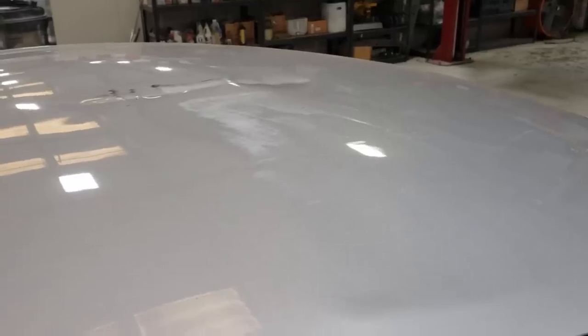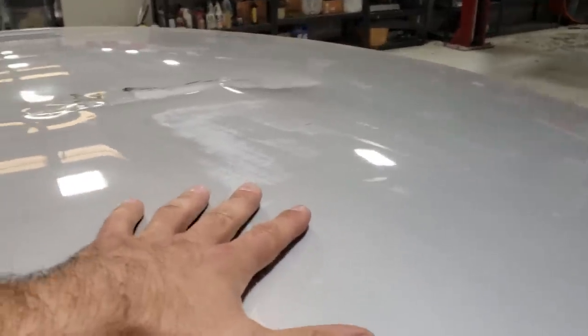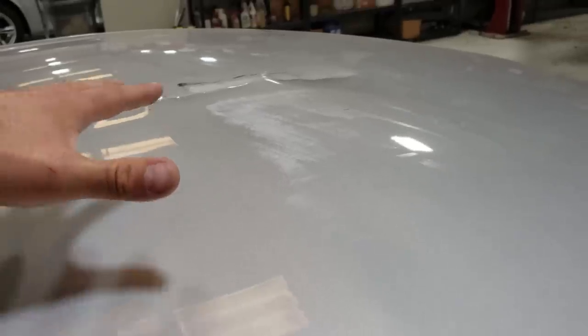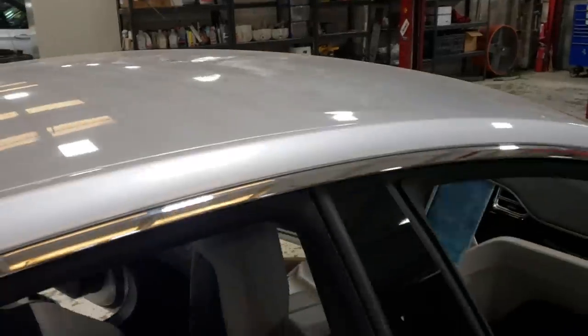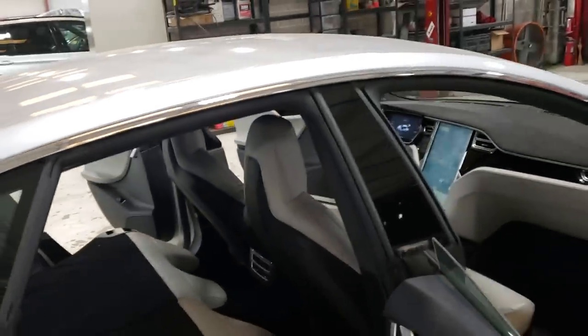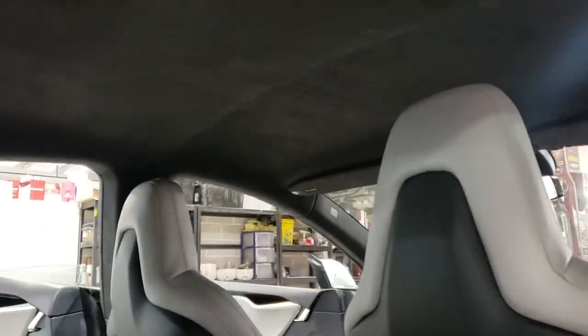They assessed the roof damage, and I was happy to hear that this really expensive aluminum roof panel didn't need to be replaced because they have a Tesla-approved tool that can repair aluminum. So the first step was disassembly of the interior, including the complete removal of this really delicate and expensive Alcantara headliner.